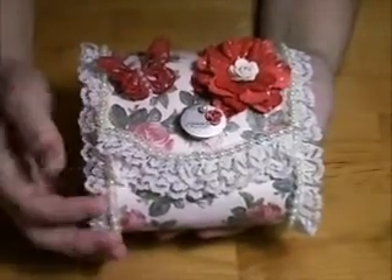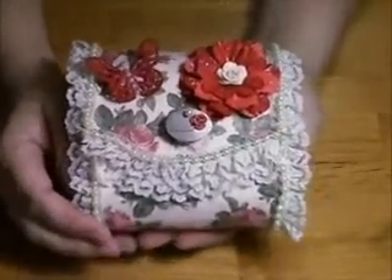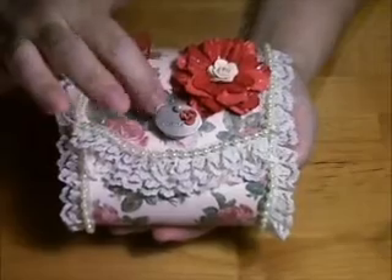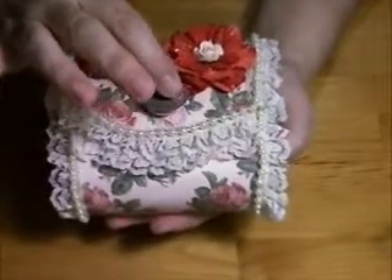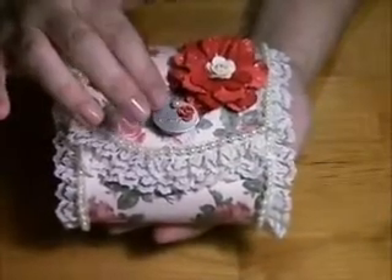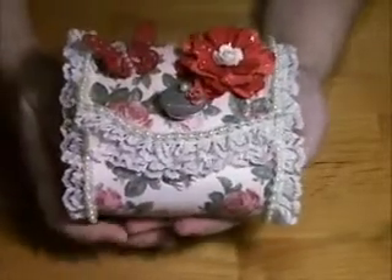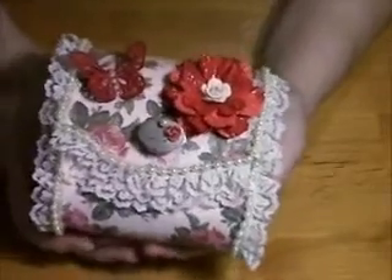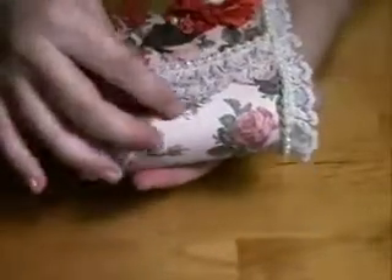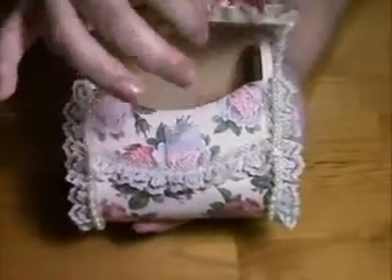The lace I got from a fabric store. This little charm on the knob of the box came with a bunch of other metal charms — I think it was Making Memories, which I got a long time ago. It says 'create' on it, but my camera doesn't zoom very well so that's as far as you're gonna get. I took the elastic band off and ended up using velcro for the closure.